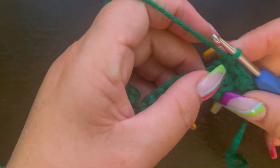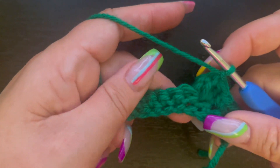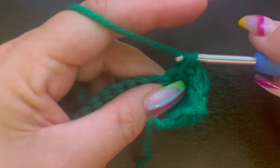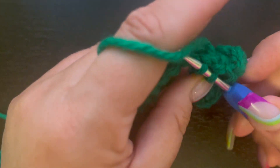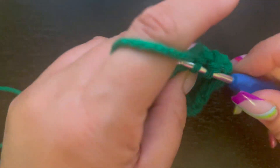Now that I have my first bobble stitch created — and like I said, it's going to depend on what your pattern calls for — I'm going to go into the next three stitches and just do a single crochet, so that way we can work one more bobble stitch for you.